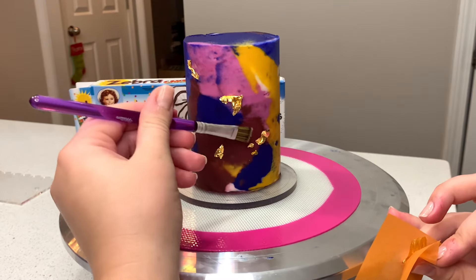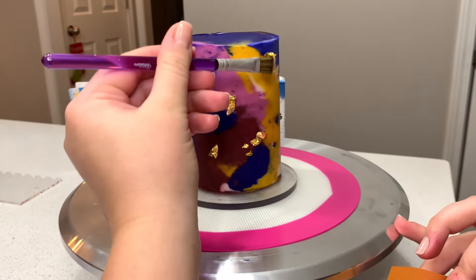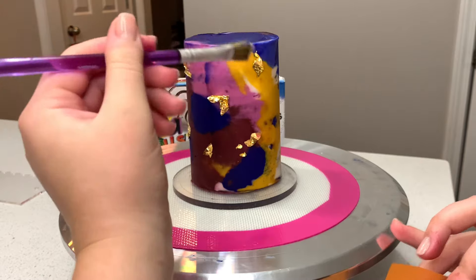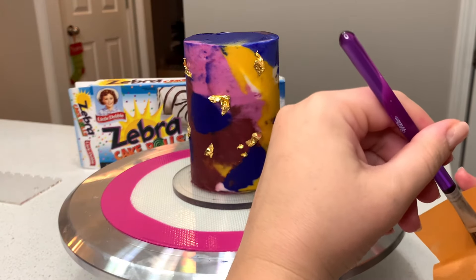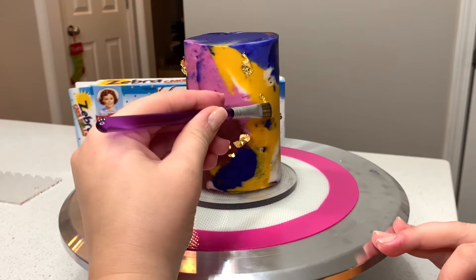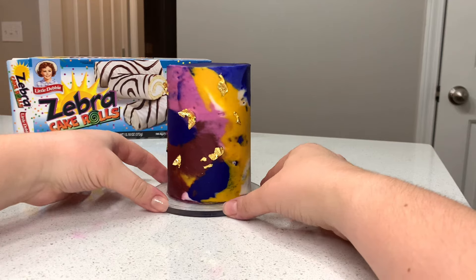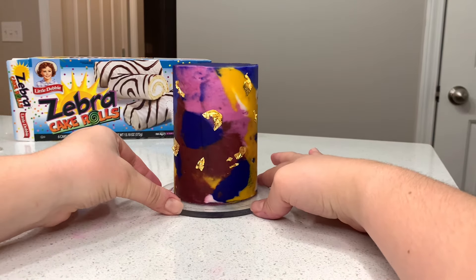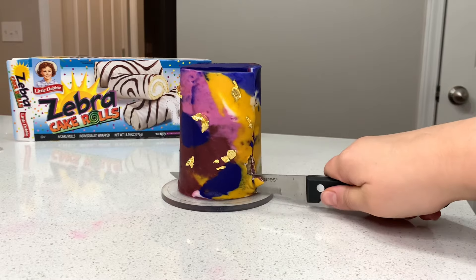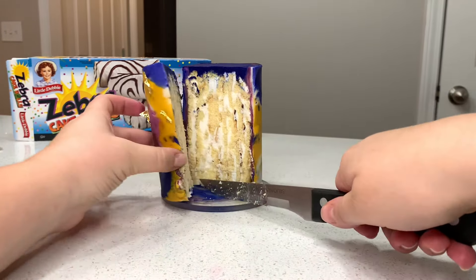Ever since I started doing my snack cake makeovers, one of the most requested has been the zebra cake rolls, so I wanted to make sure it was really well done. Thank you so much for watching — I hope this has helped and inspired you to go make a fabulous Little Debbie cake. Let me know in the comments if you have any questions, what you'd like to see next, and don't forget to like and subscribe. Thanks so much, I'll see you next time!